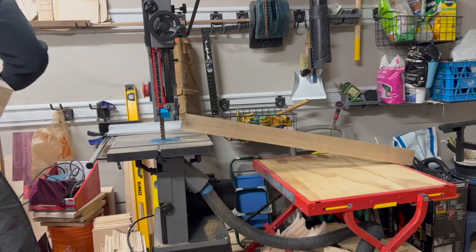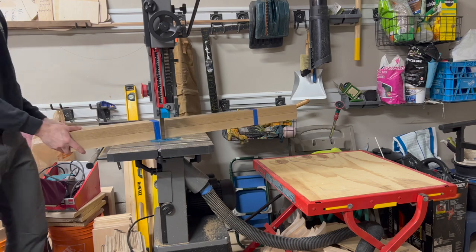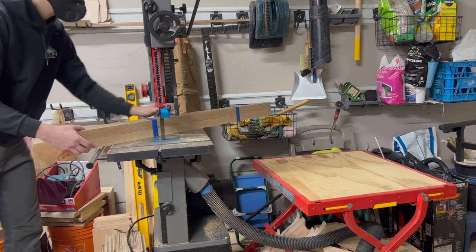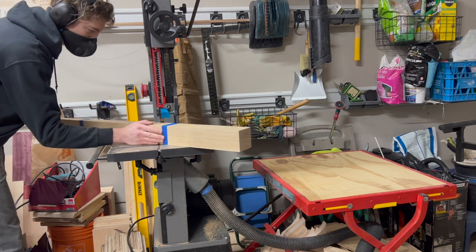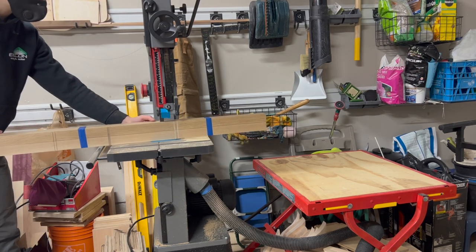The bandsaw I'm using is the Laguna 1412, and it has no problem cutting through this white oak. I've actually resawed up to 8 inches of maple with it. This is a carbide tooth blade and it just cuts through like butter.